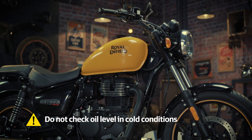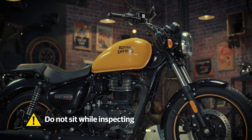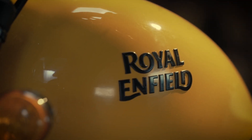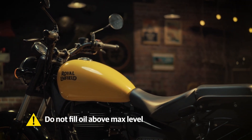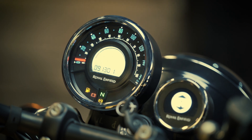Always remember: do not check the oil level in cold condition, or allow anyone to sit on the motorcycle while inspecting. Also, never fill the oil above maximum level. The oil level is now alright — you're ready to gear up and ride out.